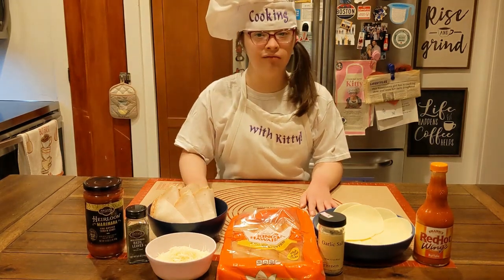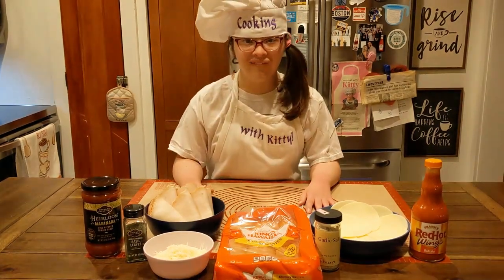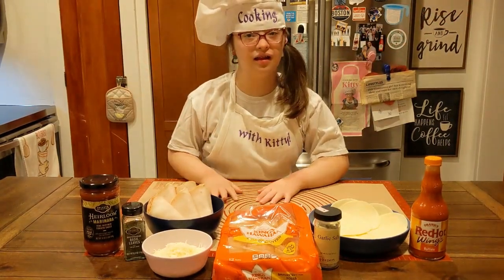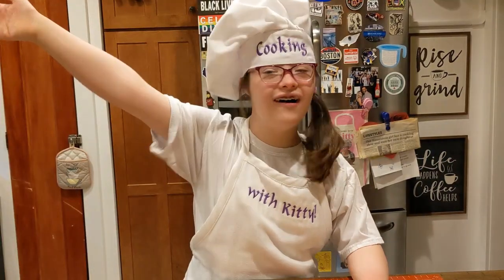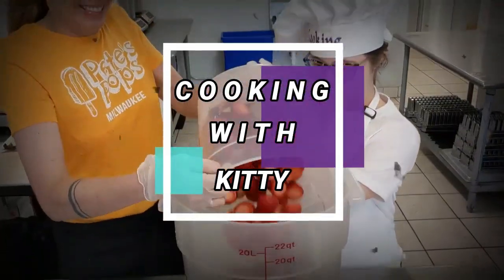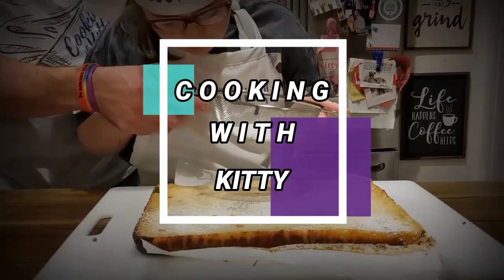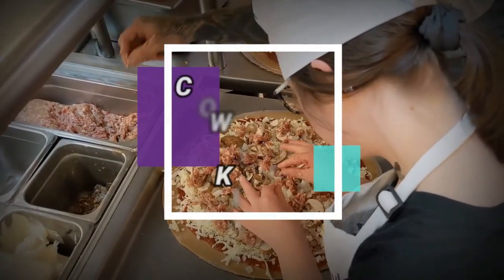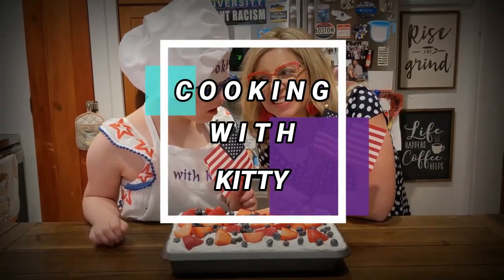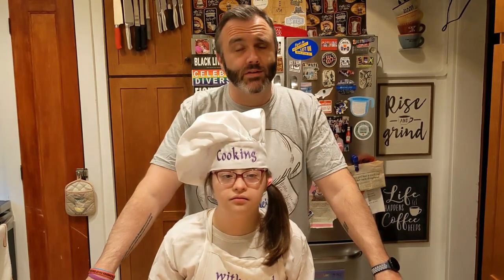Hi! Welcome to Cooking with Kitty! Welcome to Season 4! Hey everybody, welcome back to Cooking with Kitty Season 4.